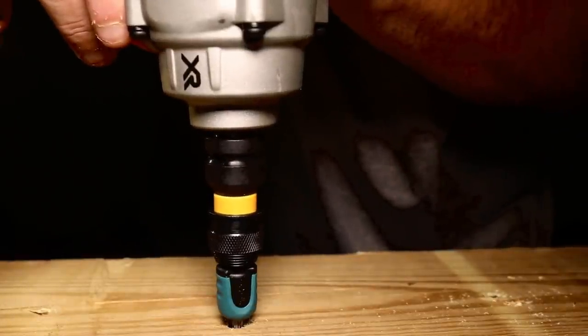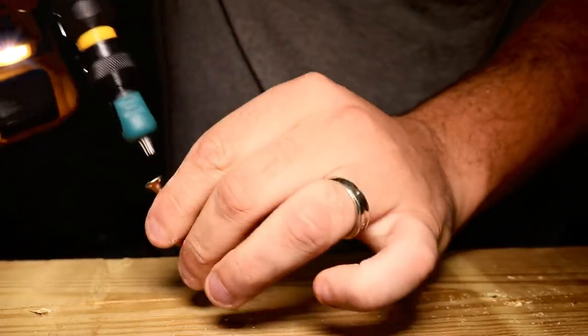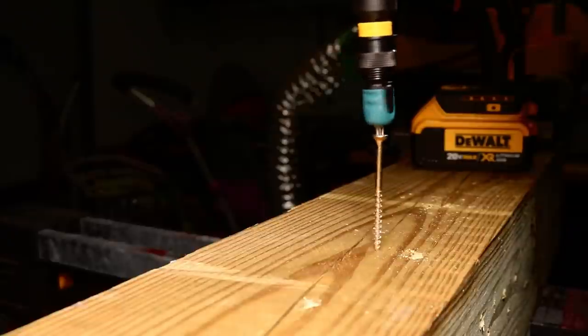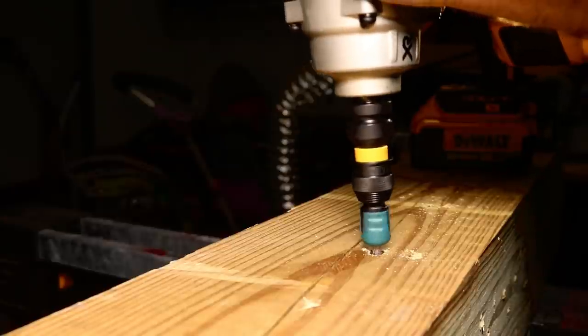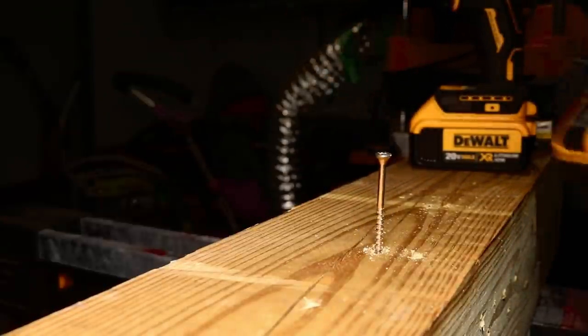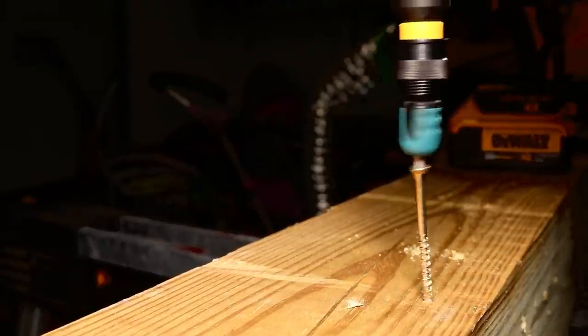Check that out — it sinks that screw, no issue at all. Yes, it is bigger than your impact driver; you might have to get into tighter areas where this might not work for you, but check this out. I just throw that bad boy in the low setting and let it do the work for me. Trust me, you don't have to worry about not having enough power to sink any screw.